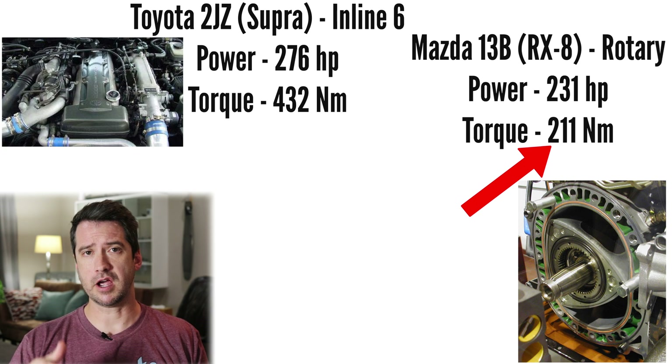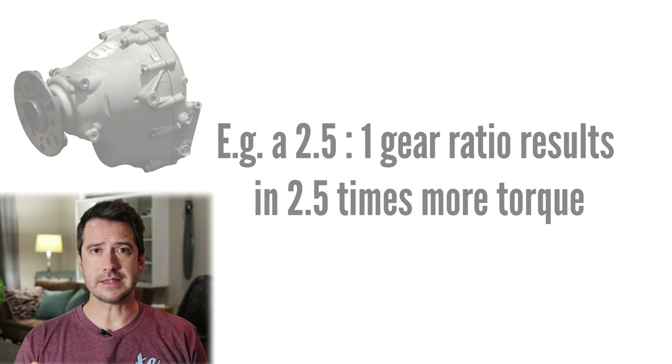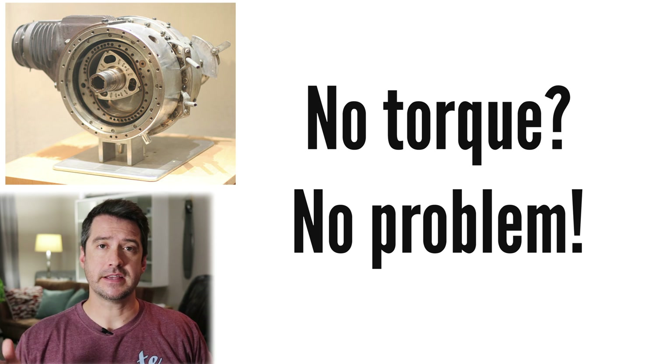Rotary engines don't put out a lot of torque compared to reciprocating engines, mainly due to their inherent design and the eccentric shaft. However, rotary engines are high-revving and will require a reduction drive to reduce propeller speed to less than 2,700 rpm. That reduction drive introduces a major advantage: significantly increased torque due to the very high gear ratio. This means the inherent lack of torque of the rotary design doesn't pose any problem as an aircraft engine.